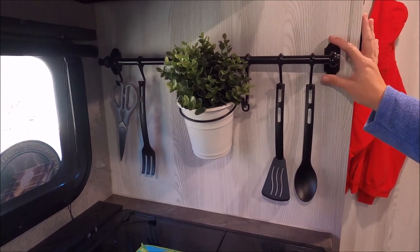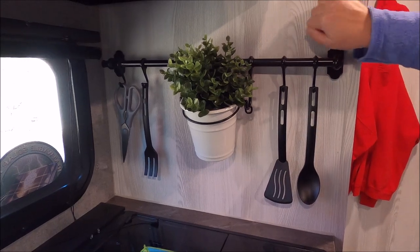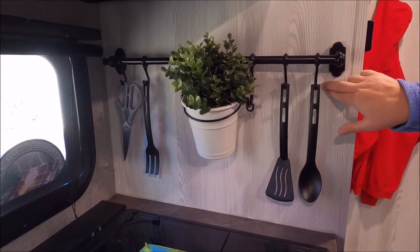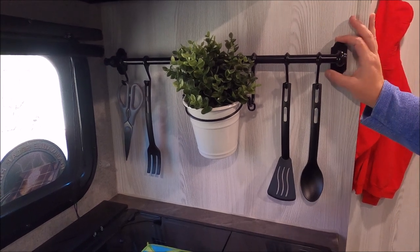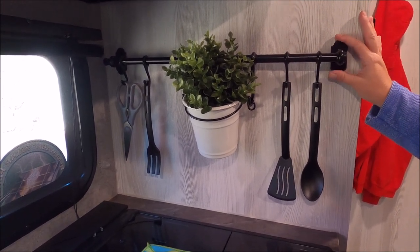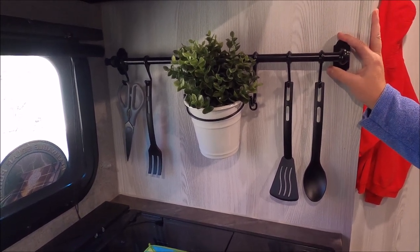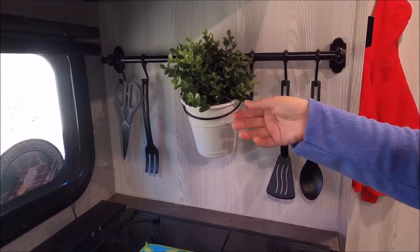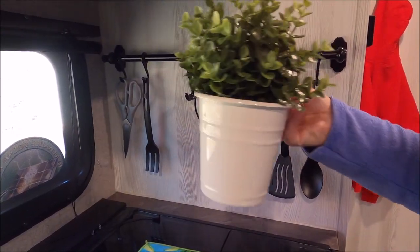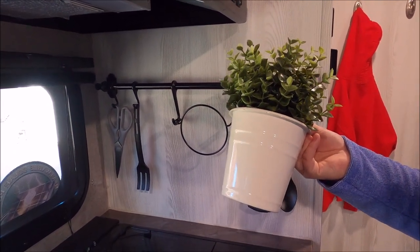Since you cannot drill holes into your camper walls — they're either too thin or you might hit a wire behind the wall — I decided to use super glue to attach this bar. So this bar is permanently on the wall, hopefully forever. While we're traveling, I take the decorative piece off because it's breakable and store it above the compartment above our bed.